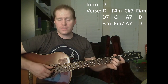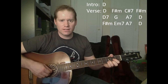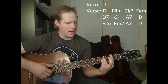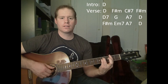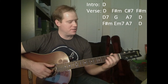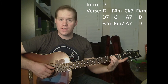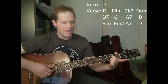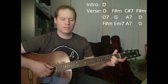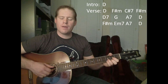Back to an F sharp minor — bass note this time starting on the E string, then moves to the A string. Now E minor 7, just one finger — bass note on the thick E string, then it goes to the A string. Then A7 again, bass note both times on the A string. And then to the D chord, bass note on the D string, then bass note moves to the A string.